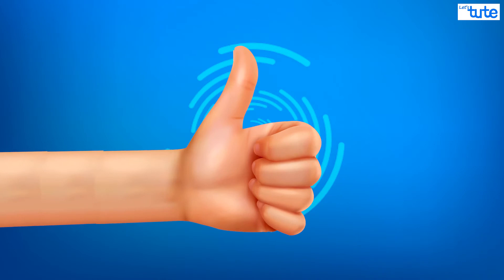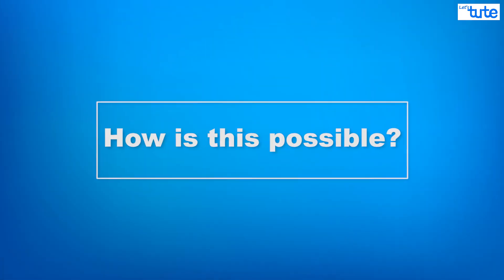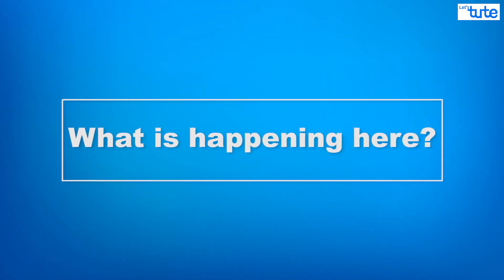For those who trust me enough, the question remains: how is this possible? And what is happening here?